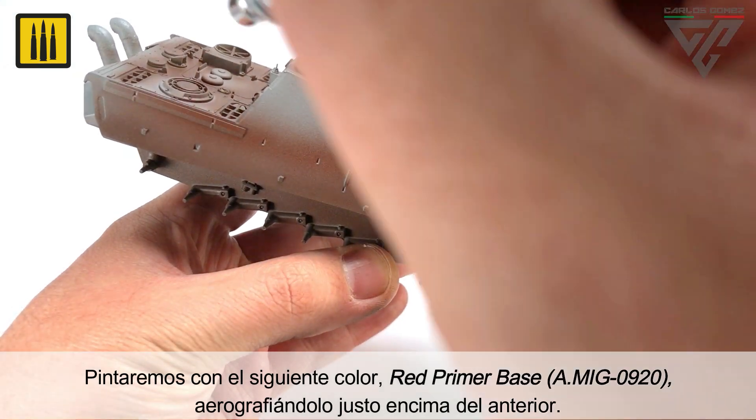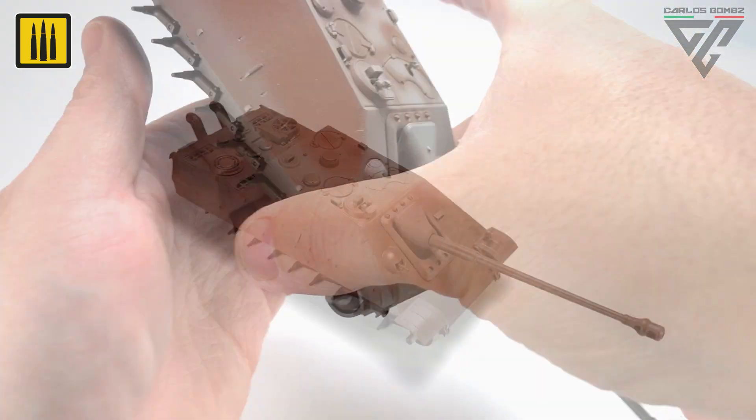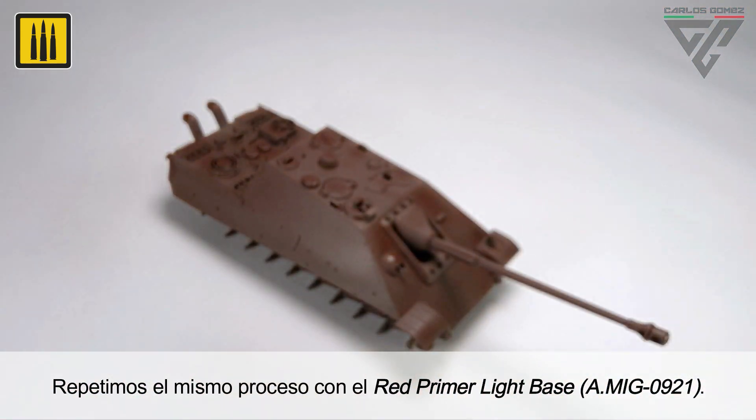The next shade, Red Primer Base, was airbrushed just above the previous color. The same process was then repeated with the next color, Red Primer Light Base.